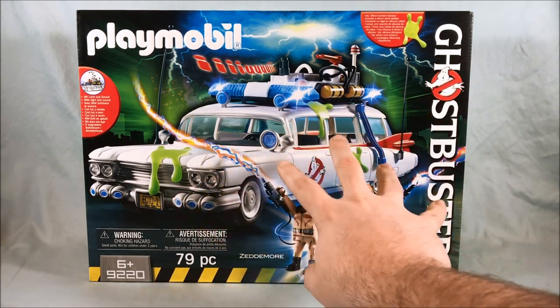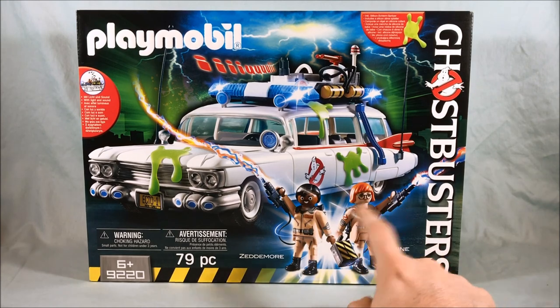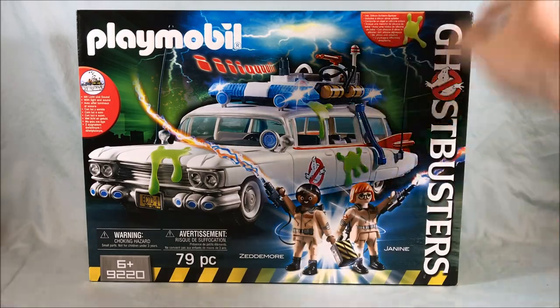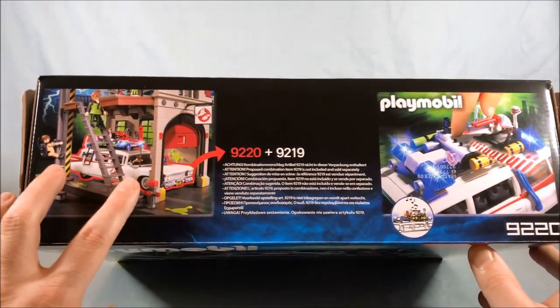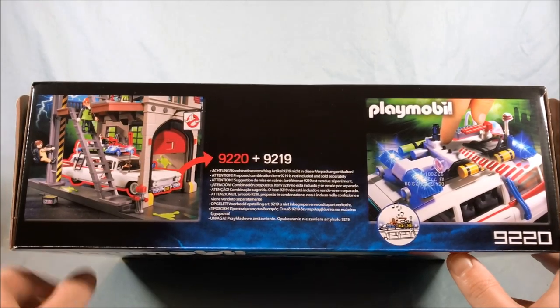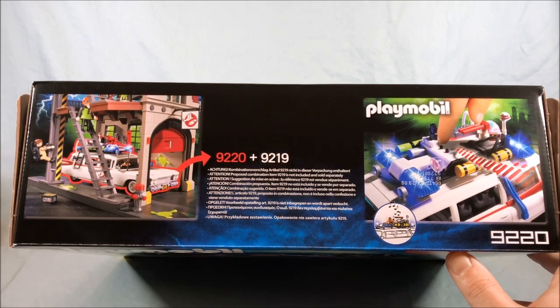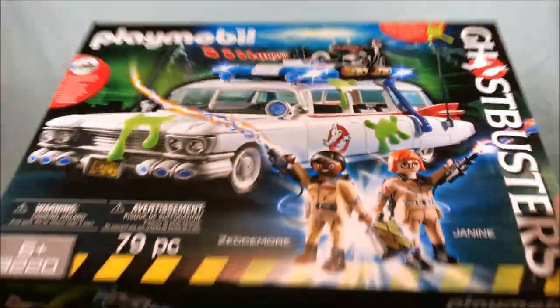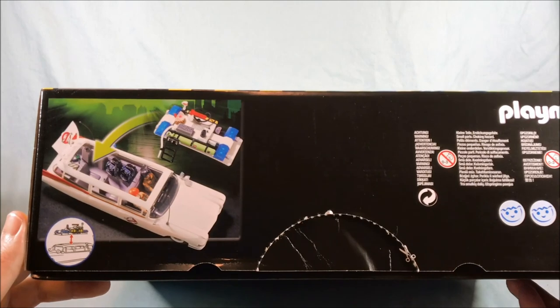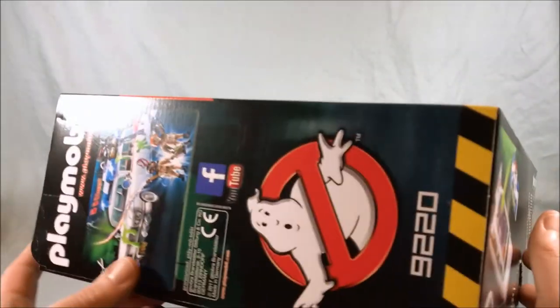As you can see, you get the Ecto-1, you get Winston and Janine. You get a proton pack for each — we'll get into everything. On the top of the box they show how it fits in the firehouse playset, which is also available — that is set number 9219. The bottom of the box just shows how you can open up the top, which we'll take a look at.